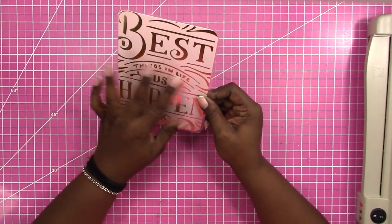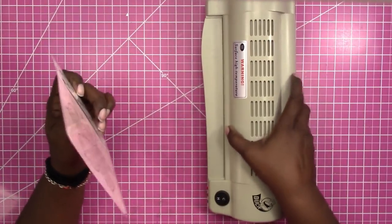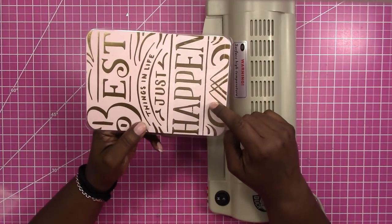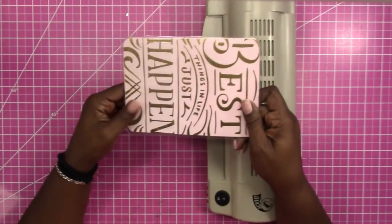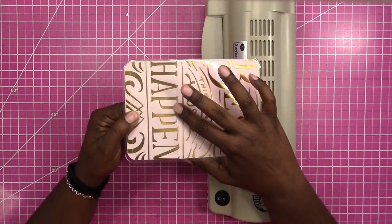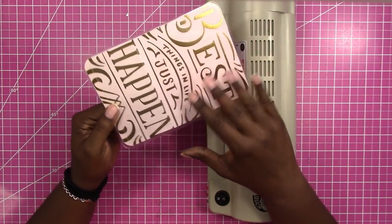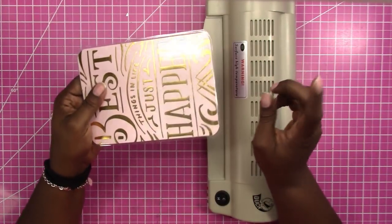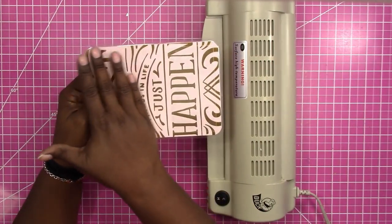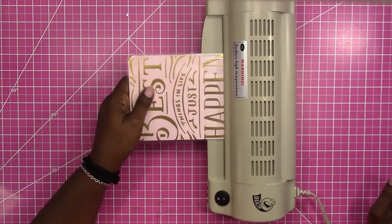Now that I've opened my pockets, trimmed the edges, and rounded the corners, I'm going to run it through the laminator one more time. Make sure you run it through with the pocket side first — not opening first — because the laminator can catch on the open pockets and crush your paper or get stuck. Always do the bottom sealed side first so the roller goes over it instead of against the pocket.